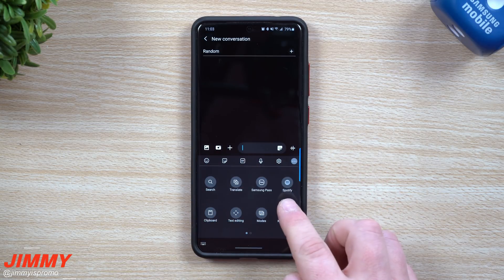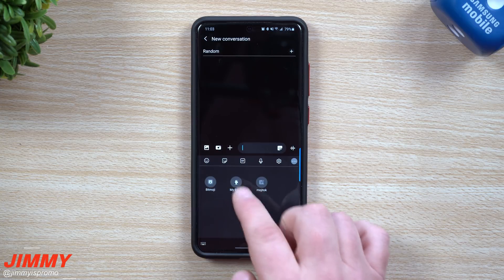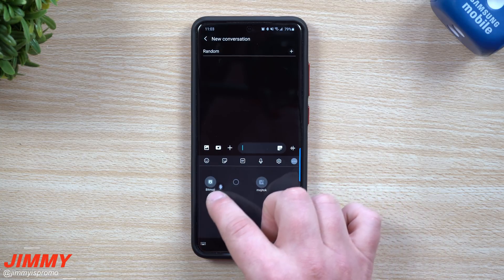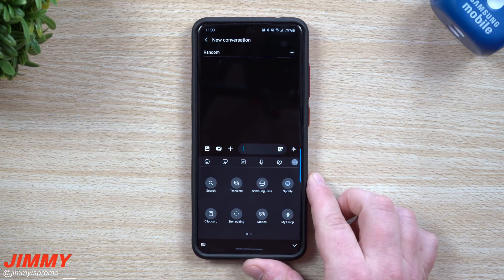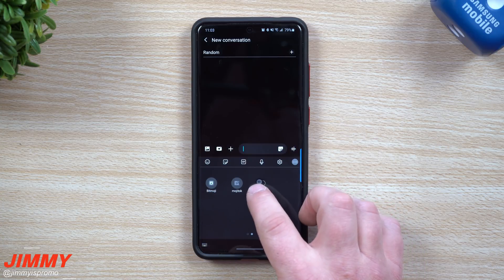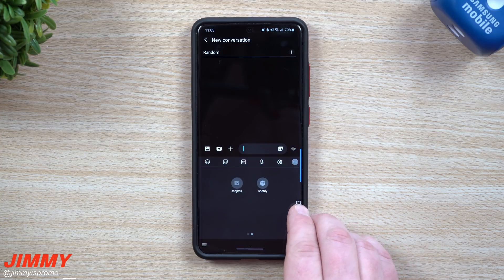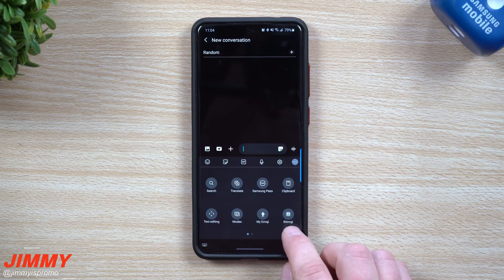Now, when you look at all of these icons on the first page and the second page, if there's one on the second page that you know you're going to use a little bit more, you can press and hold and move it over into the very next screen. So I'm going to put My Emojis right over here, move Spotify over since I use YouTube Music, and move keyboard size over there since it's already set. Now I have my emojis and bitmojis right on the bottom and everything else still in the same spot.